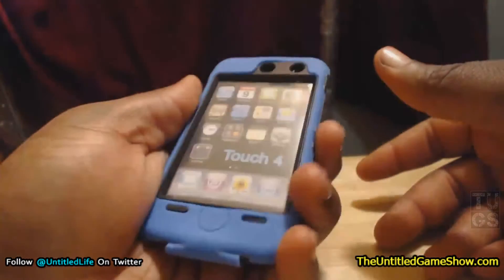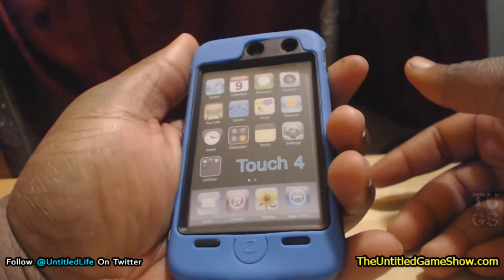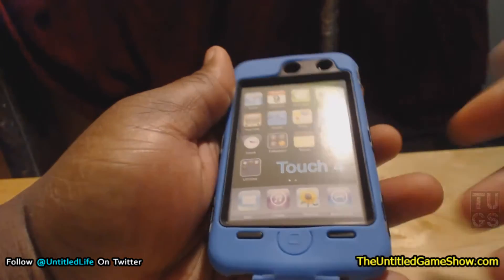But it feels good and that's what I like. I like having hard cases for my devices. I have one for my phone. I should have always gotten one for the iPod as well.